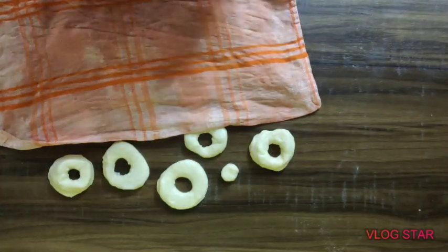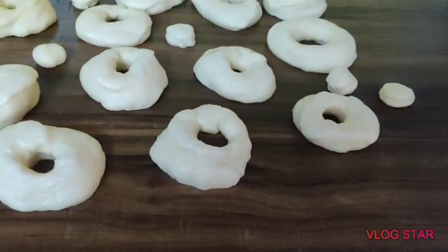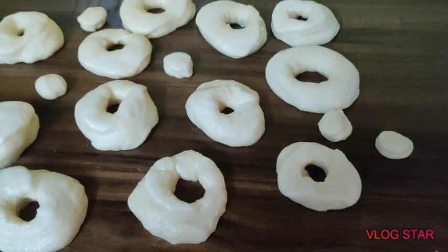Cover your doughnuts with a damp cloth and let them sit for at least three hours. They should probably double their size by then.